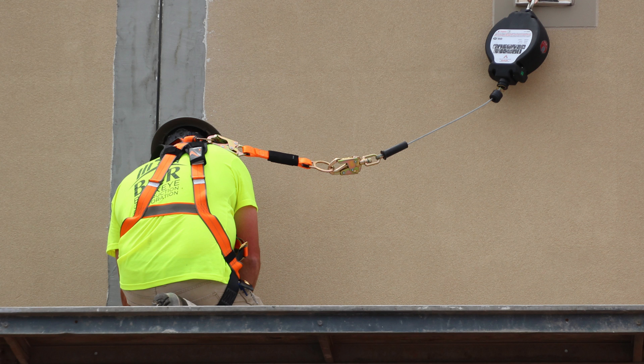It's a very versatile piece of equipment — great to use, but it does have limitations. One of the main limitations when using a D-ring extender is using it at foot level tie-off when using a leading edge self-retracting lifeline.